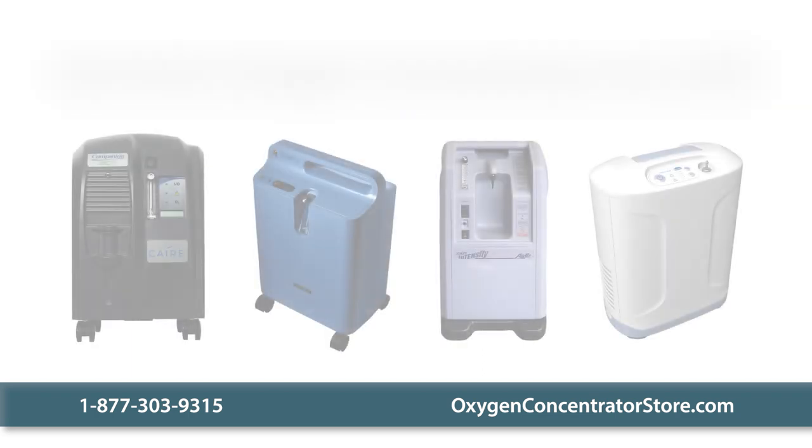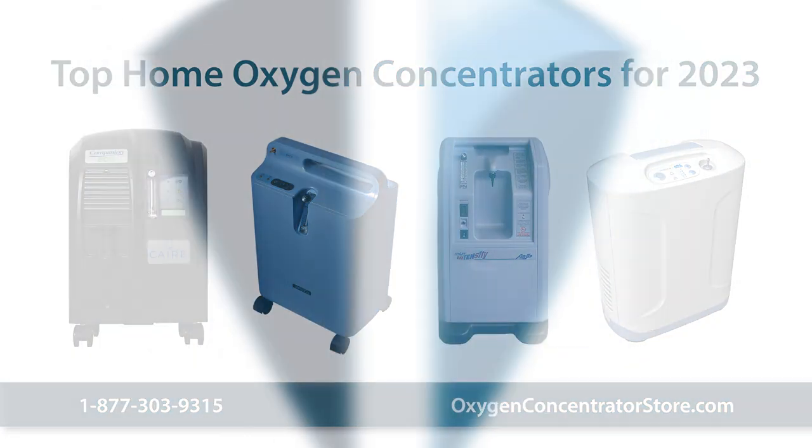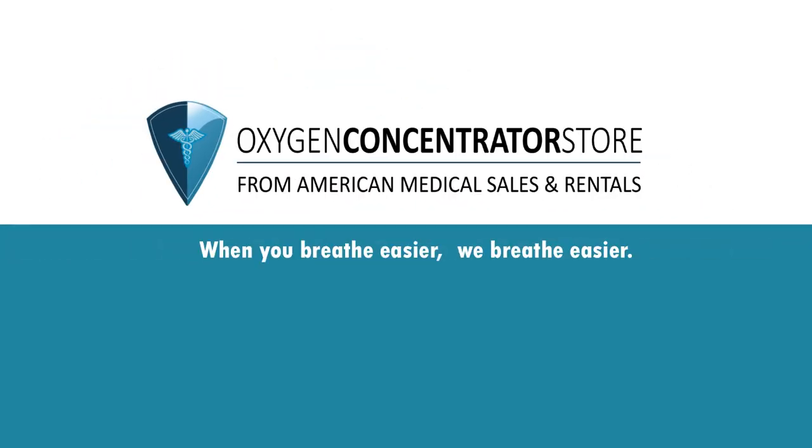Please contact us with any questions you have about the top-rated home oxygen concentrators for 2023. When you breathe easier, we breathe easier.